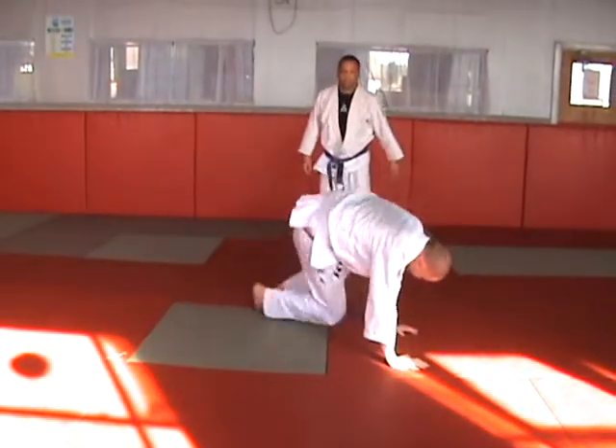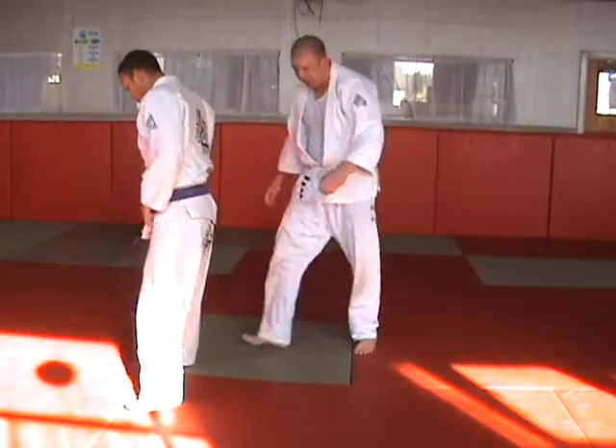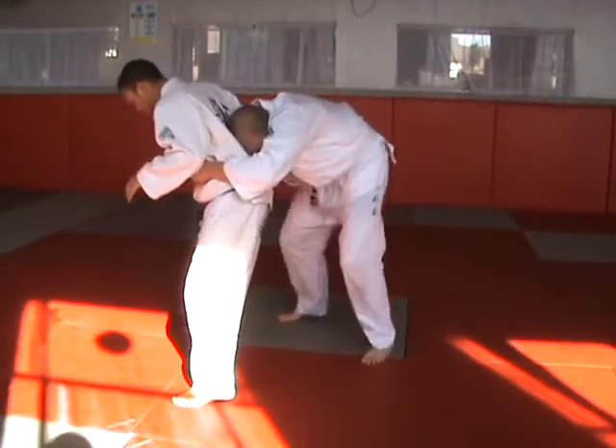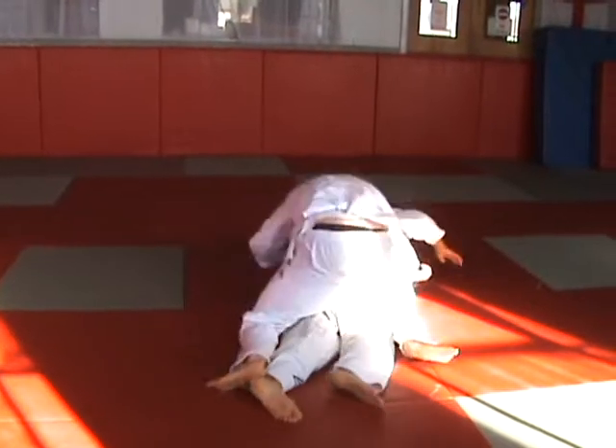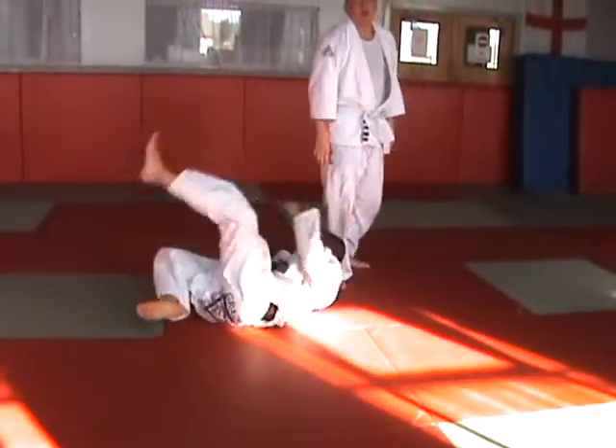Rear take down. Guillotine choke, standing variation.